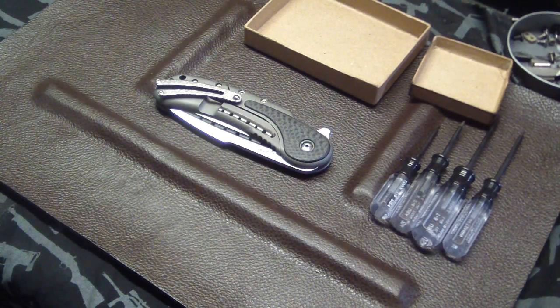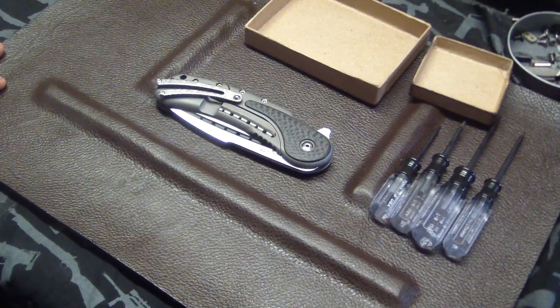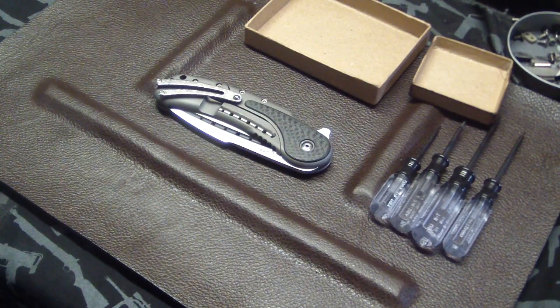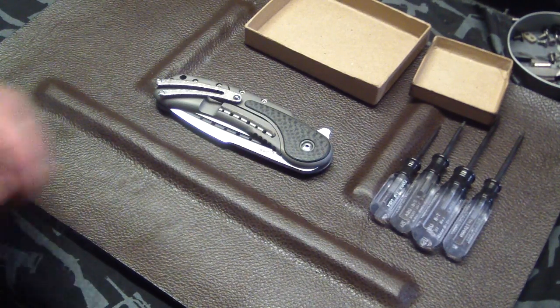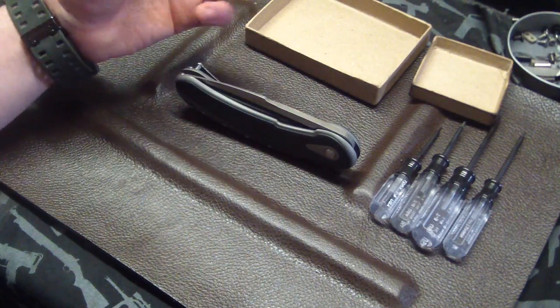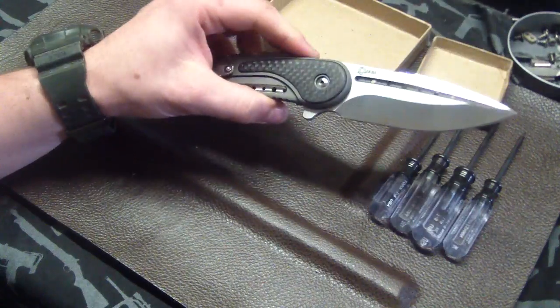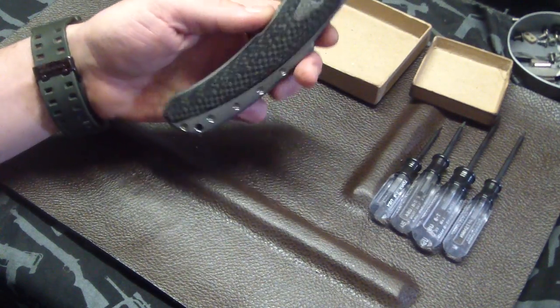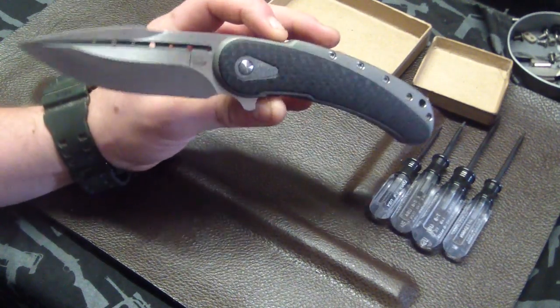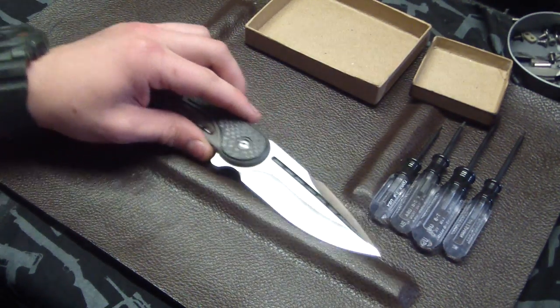Hey guys, Tough Thumbs here. This is going to be like part one of a series. Basically whenever I get a high-end knife — something you guys may never get the chance to check out — like something like this Bodega here, I'm probably just going to film it to check it out before I pimp it or fix it or whatever.